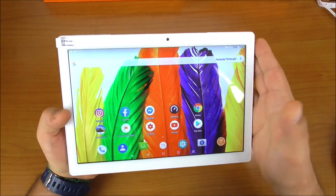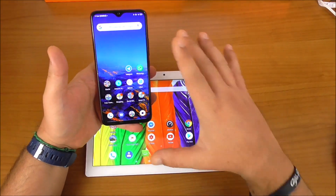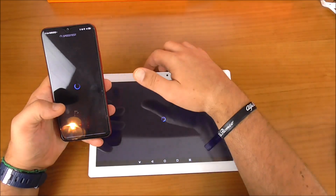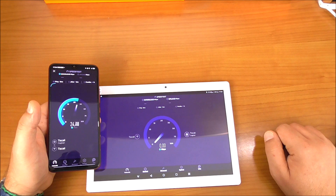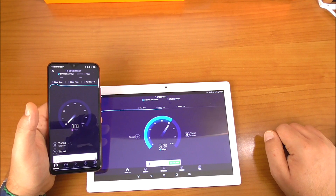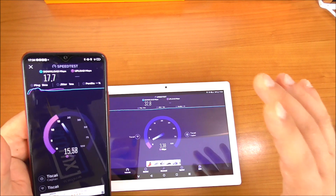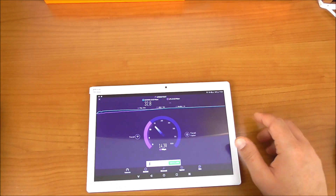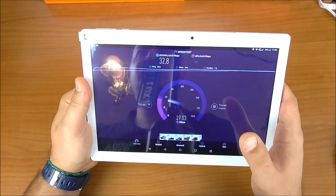I also want to run a speed test. I'll compare the Teclast with my Umidigi F1 — both devices have Wi-Fi dual band, and both are on a 5GHz fibre connection. The Umidigi F1 suffers a bit more, scoring 17.7Mbps download and 15.22Mbps upload, while the Teclast impresses with 32.8Mbps download and 19Mbps upload.